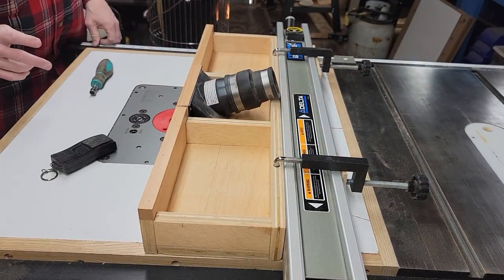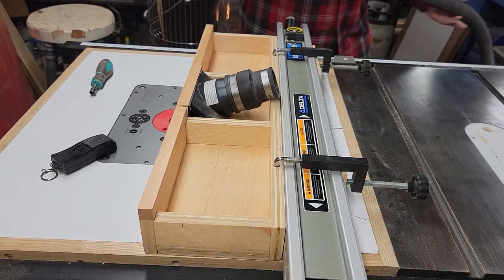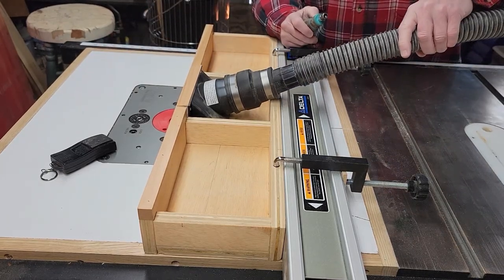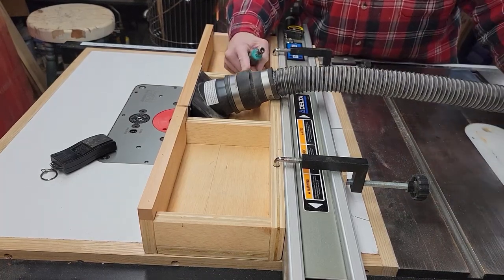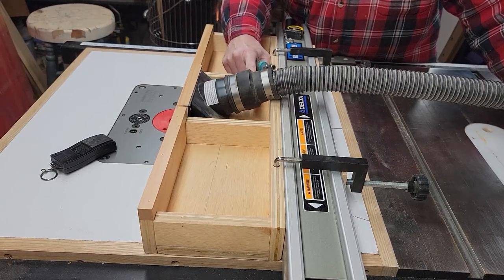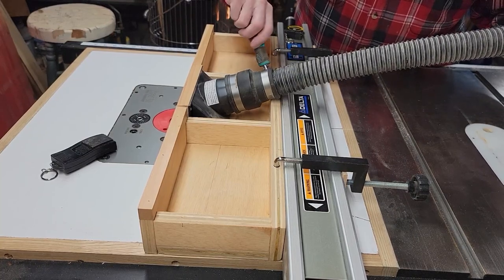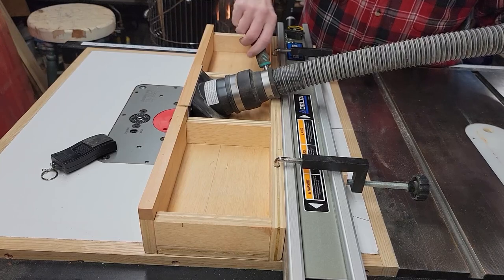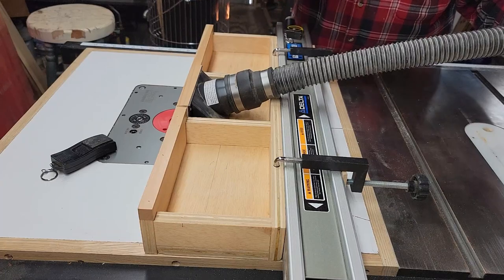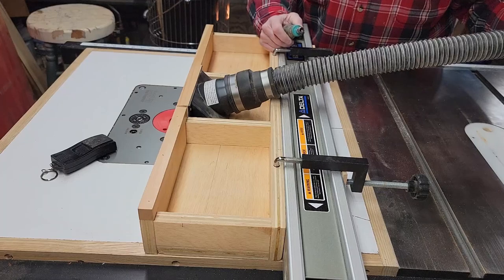I'll show you how I set up the dust collection. This is just hose from a shop vac. It goes into a Fernco plumbing connector — this is a two by one and a half inch Fernco connector. Everything in my shop dust-collection-wise goes right to my two-stage dust collection setup, and I'll put a link above if you want to see the video on how I built the two-stage dust collection system.